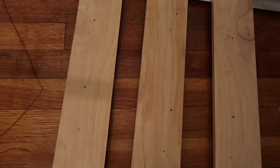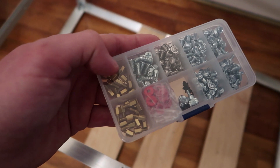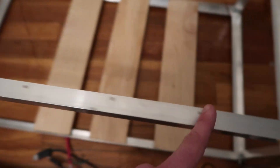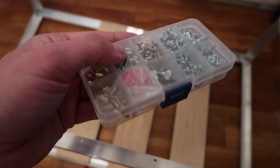Right now I'm re-drilling the holes into these pieces of wood. I got this little kit here — it comes with all the screws, the spacer for the motherboard, and some screws for the GPU to screw in. I definitely recommend getting this if you don't already have all the screws.